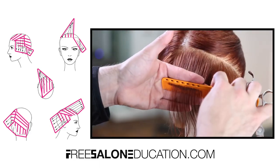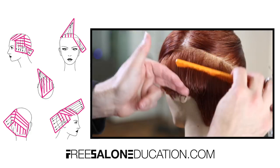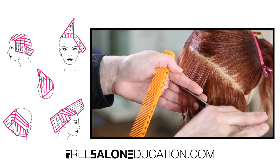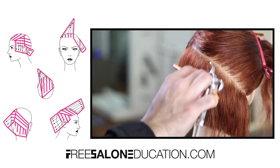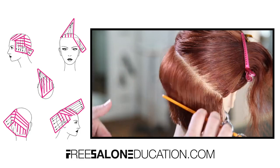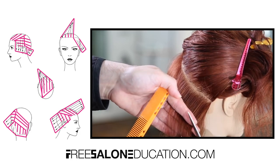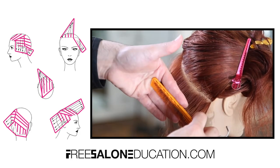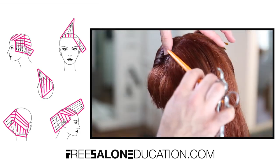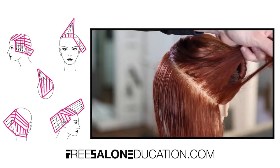As I work into the haircut I start a little higher, then as I work around the head shape my elevation drops into more of a closed-off shape. Working diagonal back pushes the weight off the face. But as I move towards behind the right ear, the over-direction comes straight back and more diagonal forward — so the diagonal forward with over-directing back starts closing off the face shape, pushing weight towards the cheek. That's what creates the asymmetry: pulling weight off the cheekbone on one side, pushing it forward on the other.